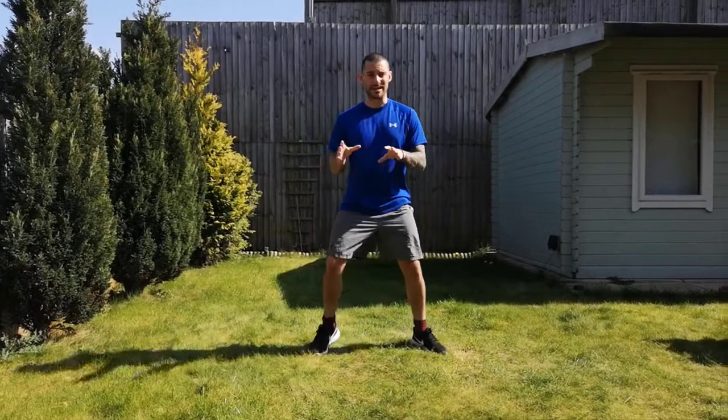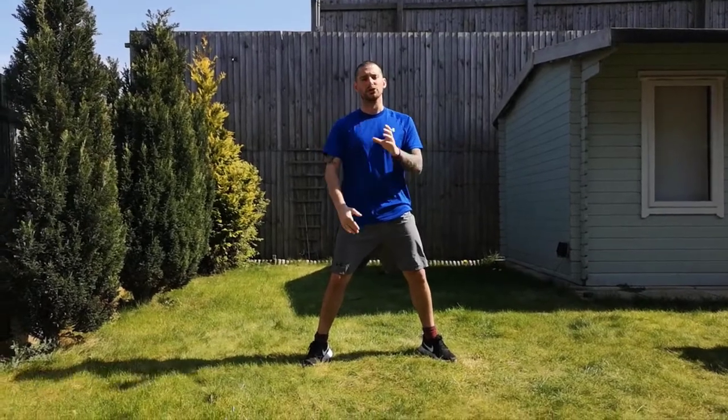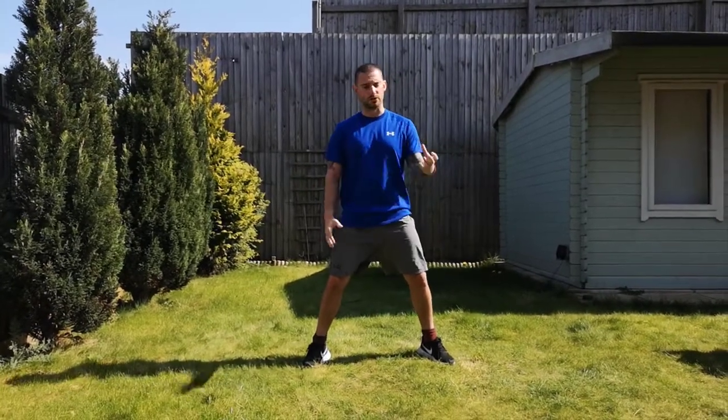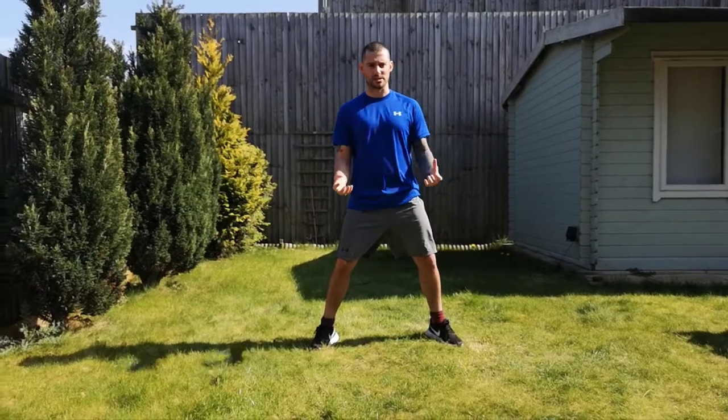Now obviously, with all of the videos you've been watching so far, we're not with you, so we can't be there to correct technique. It is most important to make sure that you focus on technique over intensity today. If you're lucky enough to have two weights, please by all means grab two weights. If not, you can grab two items from around the house as well — something which gives you a little bit extra resistance.